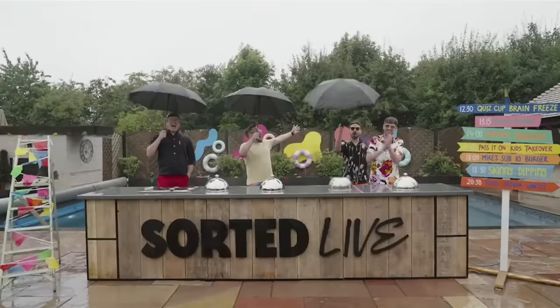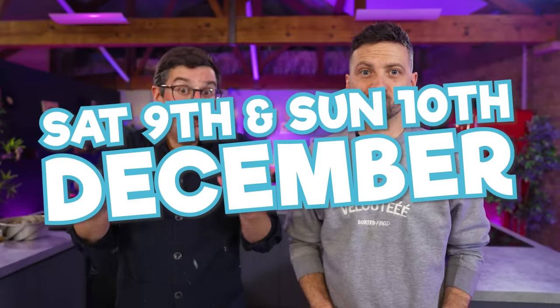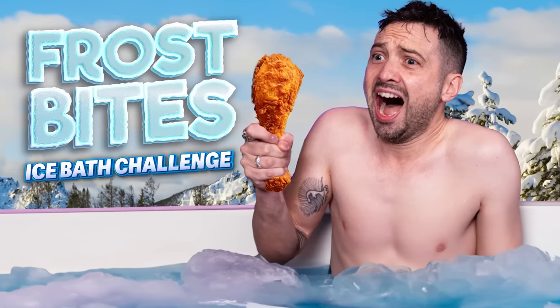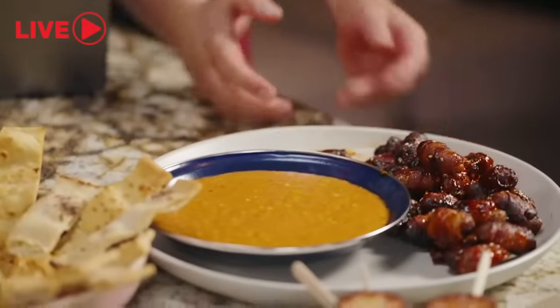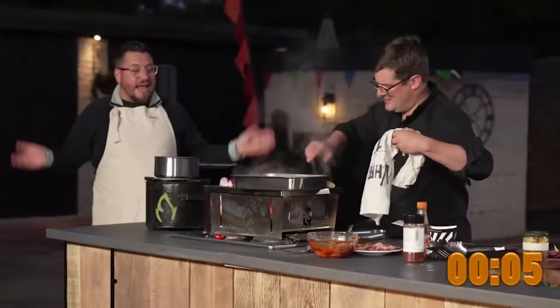Back in the summer we had our Wild Weekender live show and it was massive — thousands of you joined us online across two days. On the 9th and 10th of December we're doing it again but bigger. Jamie booked a dodgy old inn in the middle of nowhere called Slow Way Out. There'll be an ice bath challenge, a three-way chef battle, a pass-it-on with no electricity except a small bike generator, a masterclass, a mince pie challenge, poker face roulette, and a snowy outdoor finale. The entire thing will be available on demand for 30 days after the event.